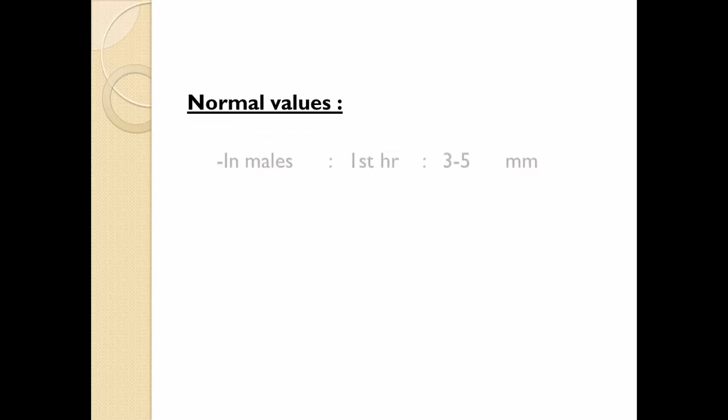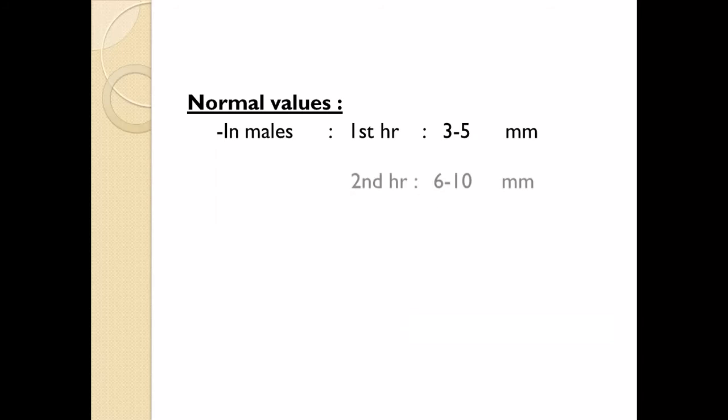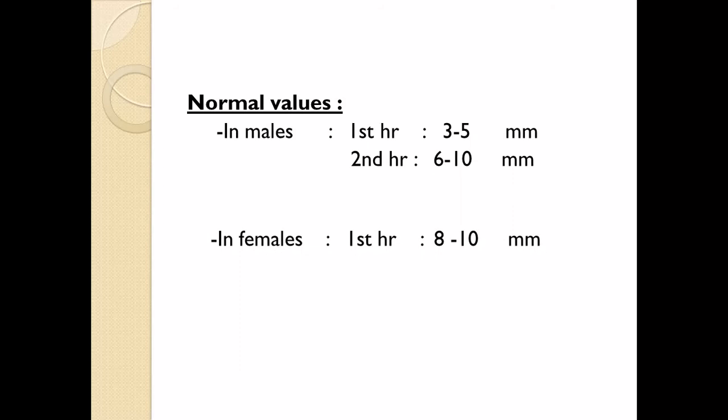The normal values of ESR in healthy individuals are: in males, 3 to 5 mm for the 1st hour and 6 to 10 mm for the 2nd hour. In females, 8 to 10 mm for the 1st hour and 16 to 20 mm after the 2nd hour.